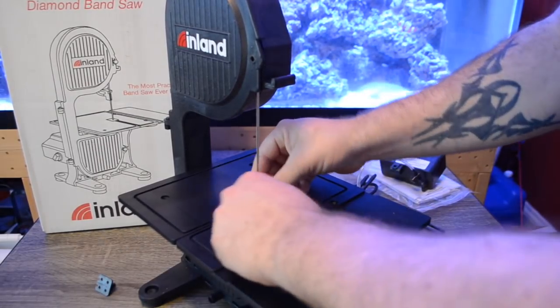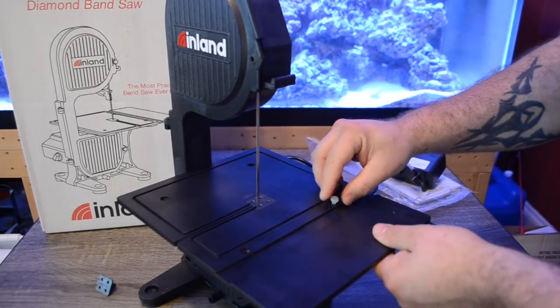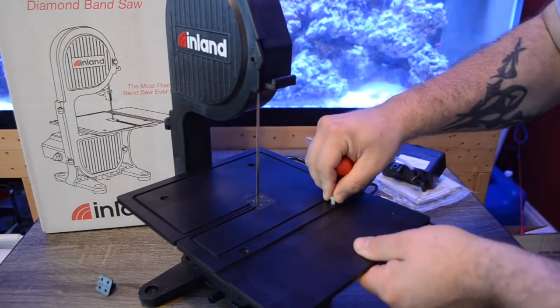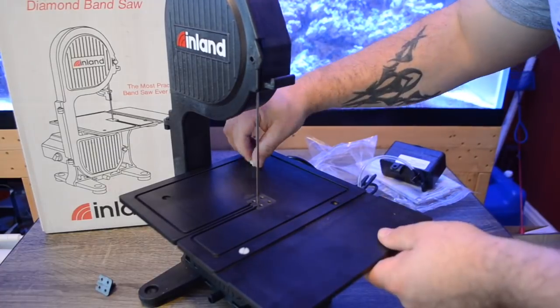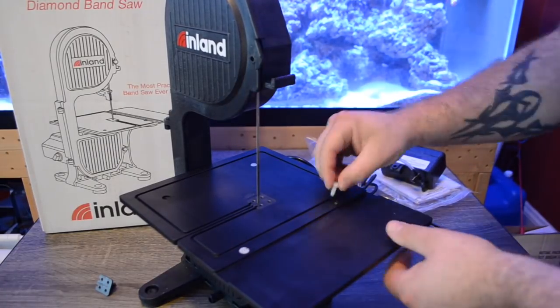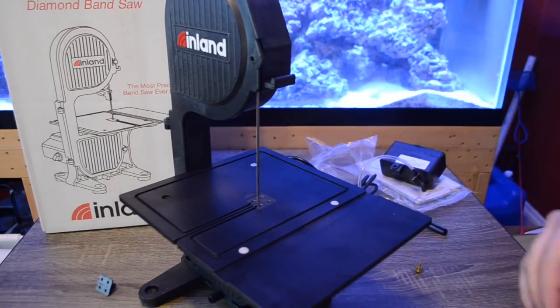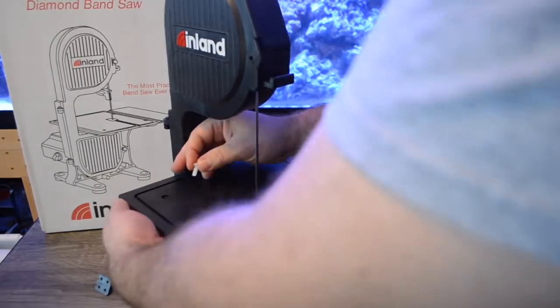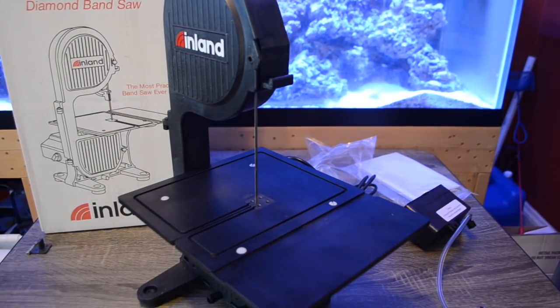After you have your blade in place, it's time to install the work table as well as the blade cert on the work table. This gives you your working surface when cutting and fragging corals. The blade cert will need to be replaced from time to time — they are relatively inexpensive — but it's important to make sure they are installed properly and replaced as needed.